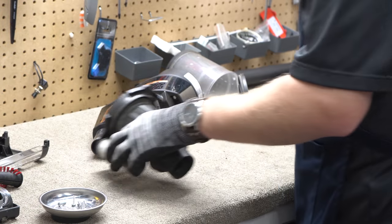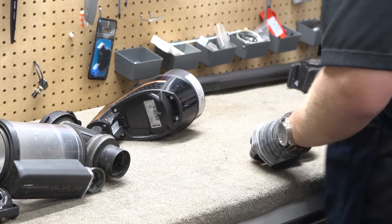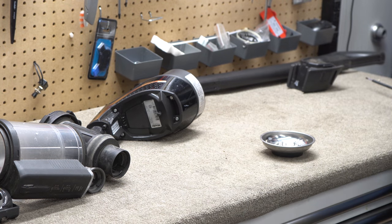We're going to need to wash a lot of this. We're just going to continue accumulating the pile. This part is going straight in the trash.